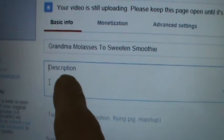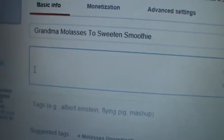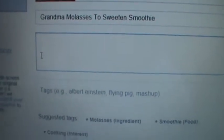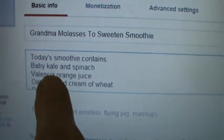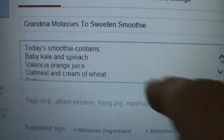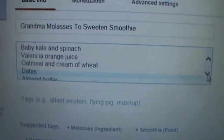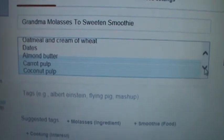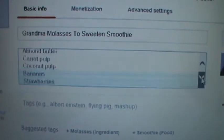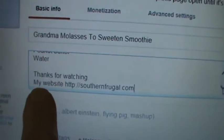Now I'm going to type a description in down here. So now we've got in the title, and in the description box I just wrote in 'Today's smoothie contains' and then showed all that it contains. There's your little up and down arrow right over here. I go down past the ingredients and usually go back to check and make sure I've got everything spelled right with no typing errors. At the bottom I just usually say thanks for watching and type in my website.